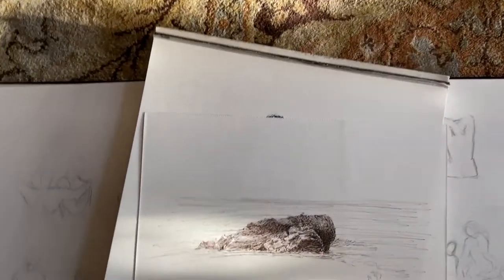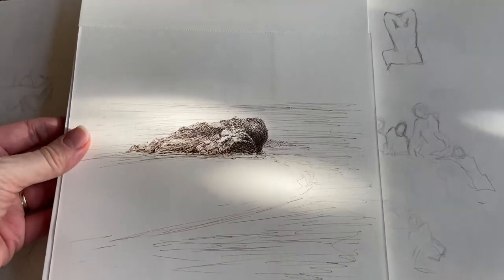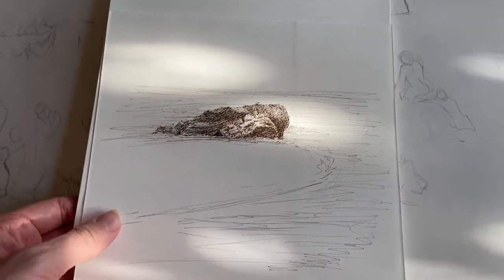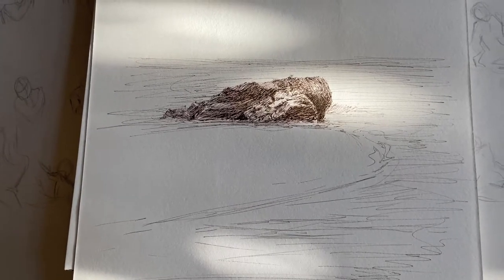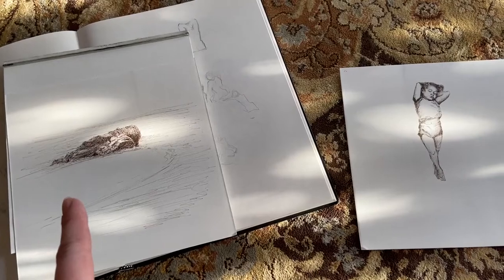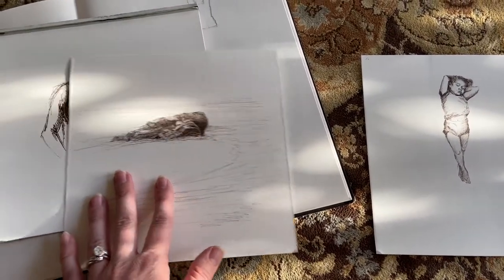This is the second one, which is a landscape — an idea for a painting I've had for a while and I'm finally getting around to realizing. It's all these sirens on an ocean rock. Here's the ocean rock that I was messing around with.